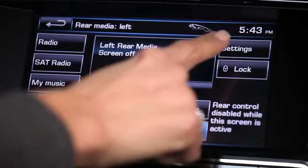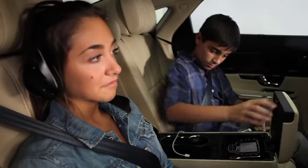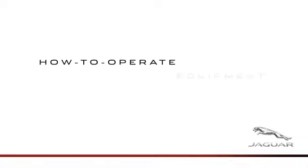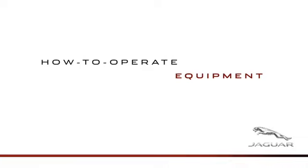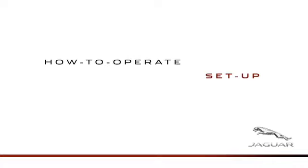The sophisticated rear seat entertainment system, standard on XJ SuperSport and optional on other XJ models, allows rear seat passengers to enjoy DVDs, plus audio, music, and games on portable devices. This video will show you the equipment provided and how to easily operate many features.